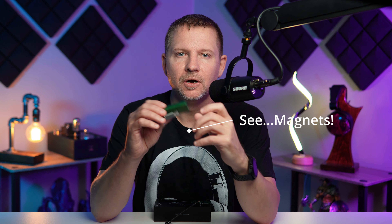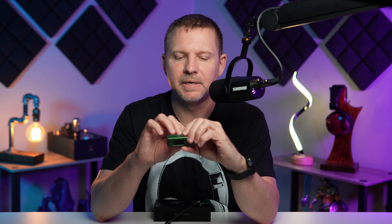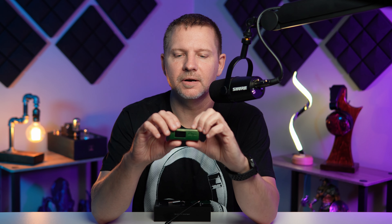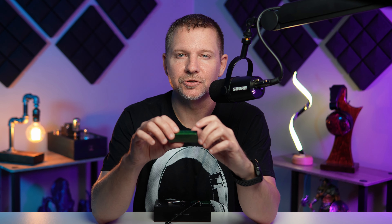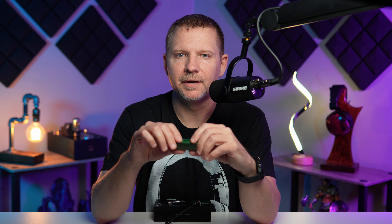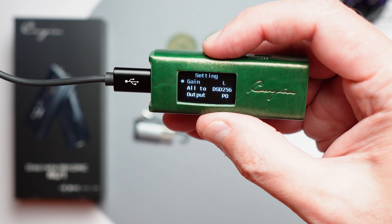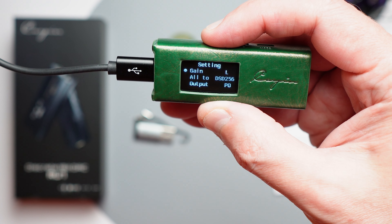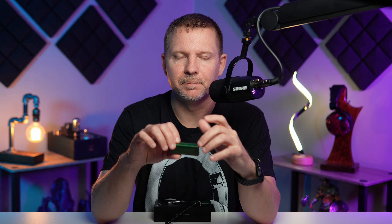When you hook this up to your phone, you get a mini LCD screen — black and white, very simple — but I like having a screen so I can clearly see the volume level and the sample rate. If you hold down the power/mode button you get into the settings. You can choose low gain or high gain — I believe high gain adds six decibels, though I couldn't confirm that.